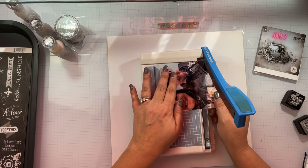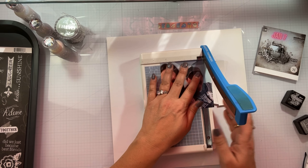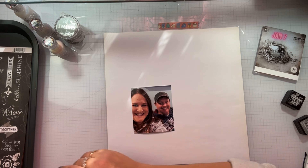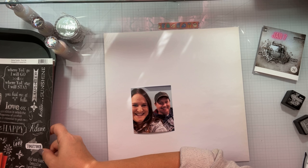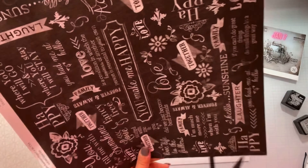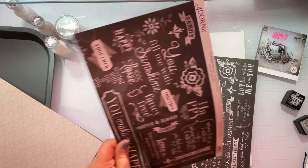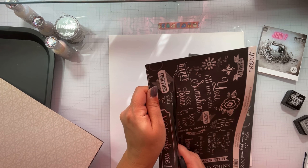I'm going to trim down my photos and start working on the mixed media. The items that I used today — I did try to write them down in order. I'm going to go ahead and fussy cut from that sheet and do a little bit of extra paper cutting.